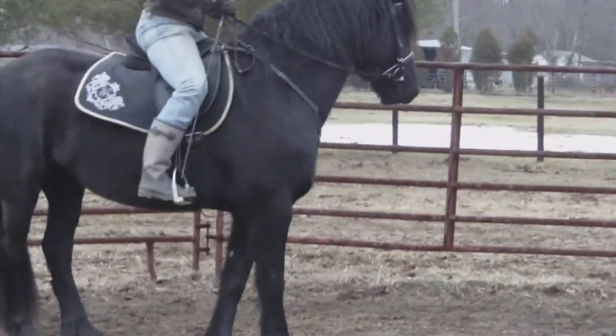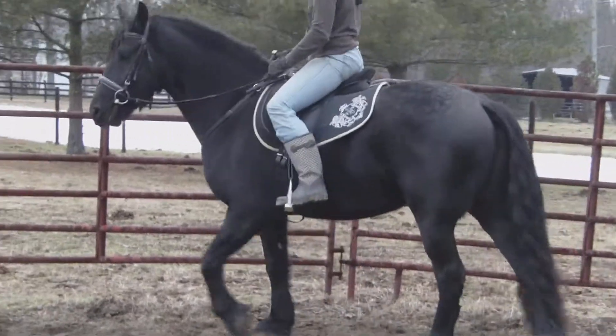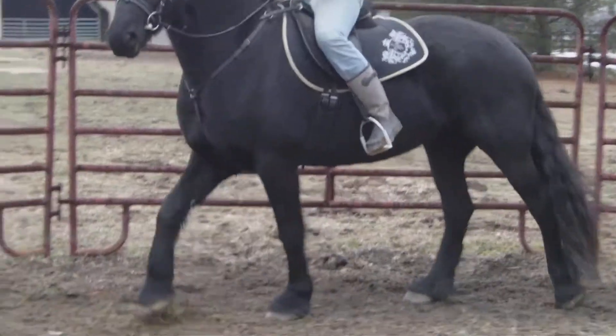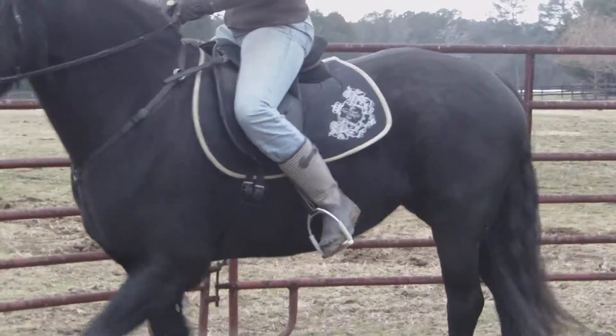She can practice that. Put your leg on, just see if she'll move away from it. Okay. You don't have to really worry about what other cues you need to use and all this kind of stuff. Just put your leg on and see if she moves away. Okay.